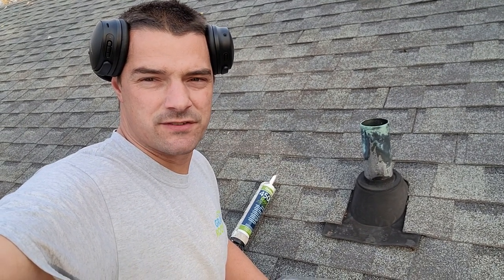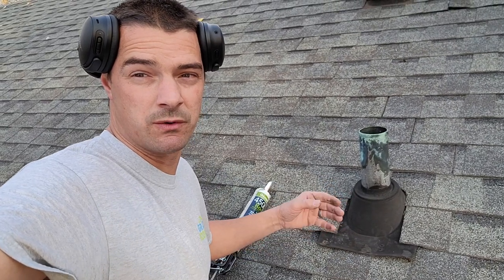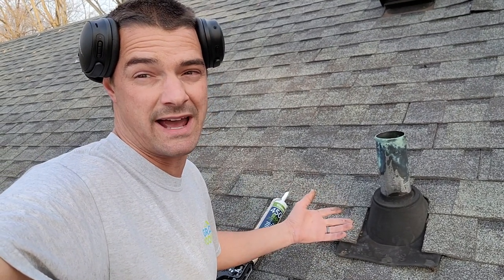Good morning, Brian with Grand Roofing. In this video, we're going to keep it short. We're going to talk about pipe boots, what typically goes wrong with them, and why you might cause more damage trying to repair the pipe boot than just doing a quick emergency patch to buy some time.